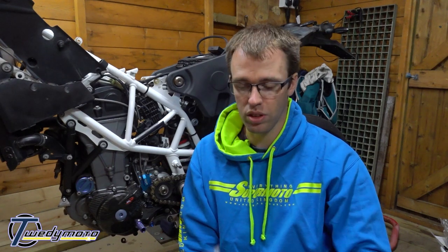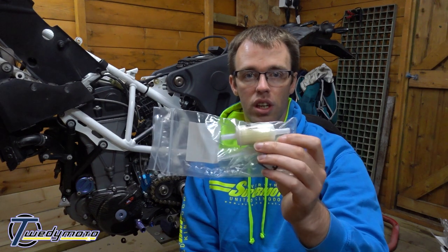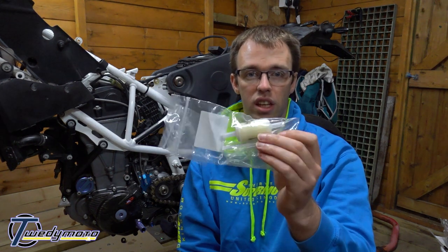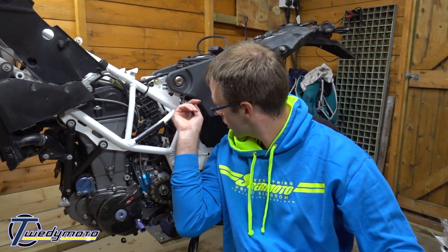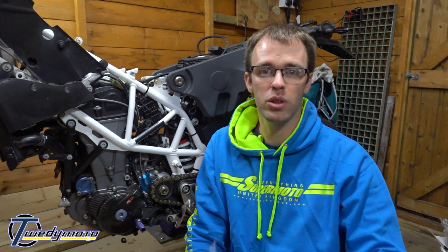You've got two options if you want to change your fuel filters. You can replace it with another one of these and leave it in the tank, or you can get rid of it altogether and fit an external fuel filter - one that you can either just change or take apart, clean, and put back together. If you go for that option you just need to cut into the fuel pipe and fit that in-line where this one would have been anyway.